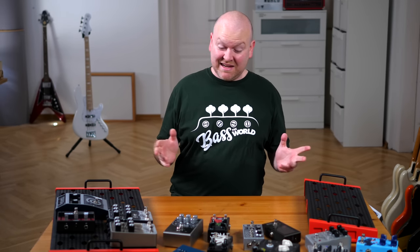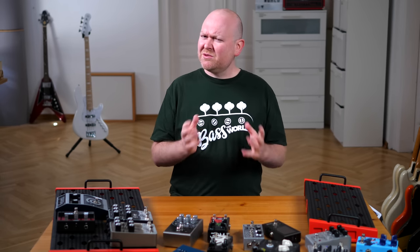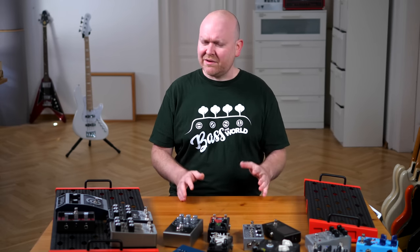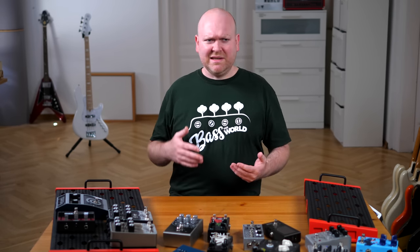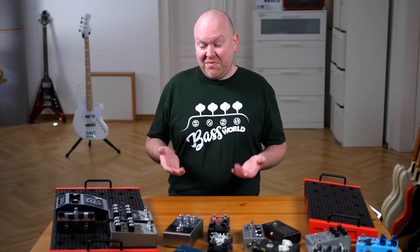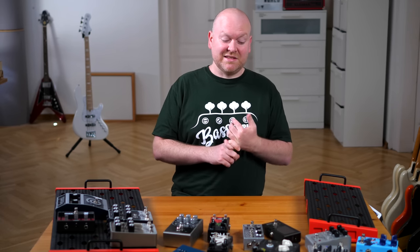As I said in the other video, I kind of want a bigger board for the studio. I want to have more pedals, I want to have more fun. The first studio board was very functional — mostly drives, a tuner, an octaver. These are the standard things we need for recording bass demos with effects. But I want to have more fun with this board. So things like delay, reverb, envelope filter, and some sort of modulation pedal are kind of necessary.